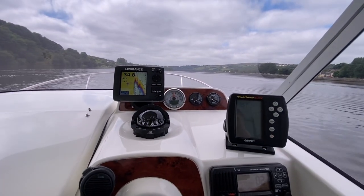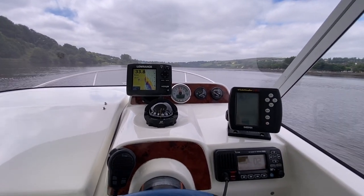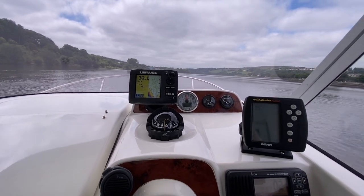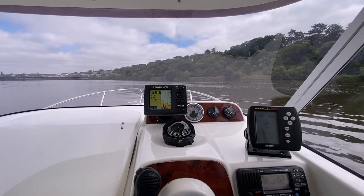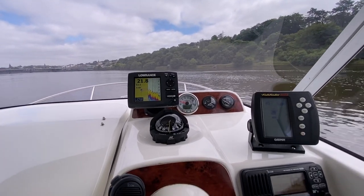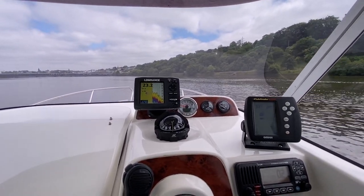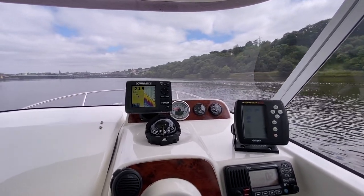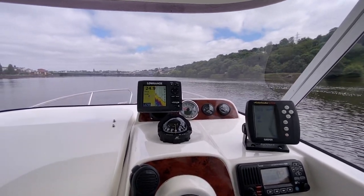Now we're running with the tide and we're doing 21.5 knots. So at 3,000 RPM you're doing 19–20 knots, which is a fairly fast cruising speed for a boat like this, and you're not having to work the engine too hard. Fuel consumption is going to be pretty low, so that's all good.